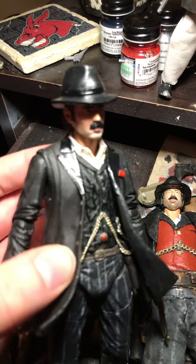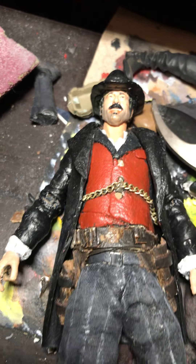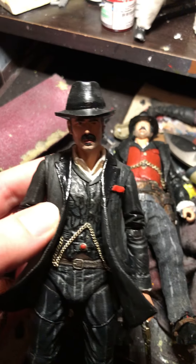I think he turned out very good. Here's the old one — look how bad that looks, it looks terrible. I think it looks awesome with the others.